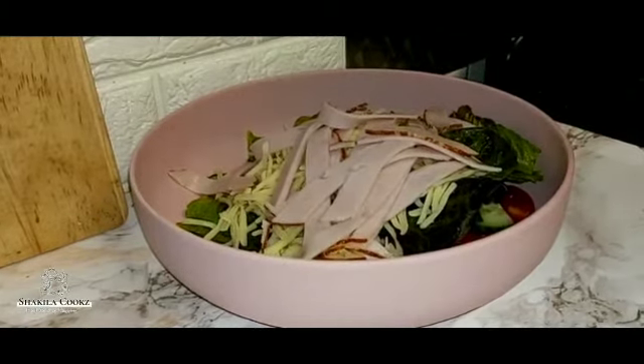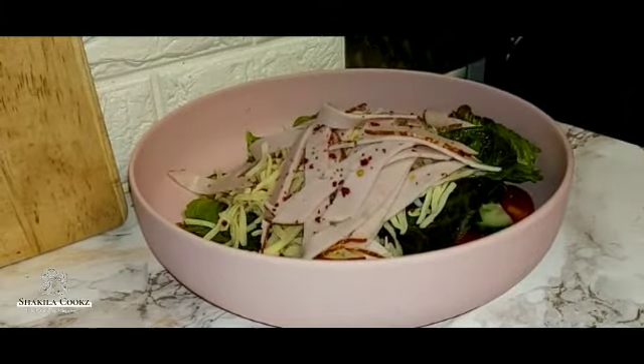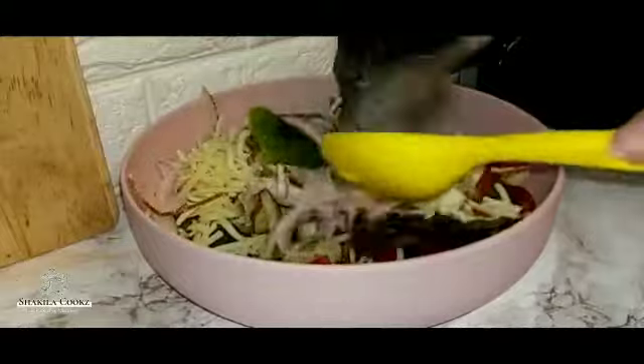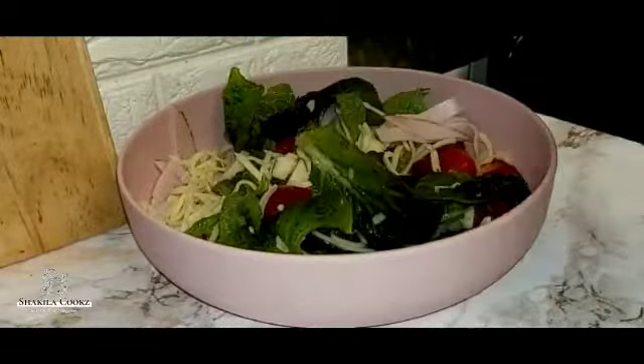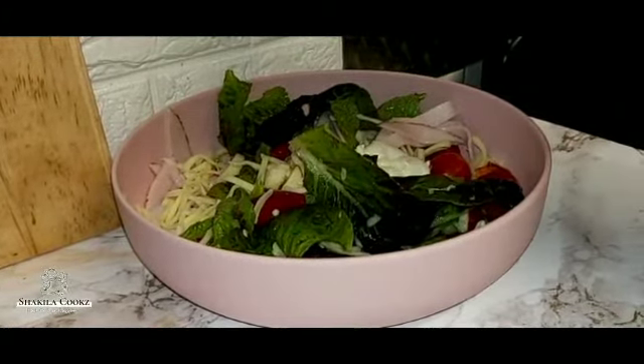I'm also going to add a sprinkle of chilli flakes, and about a tablespoon of mayonnaise.